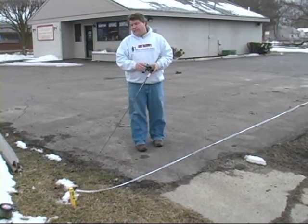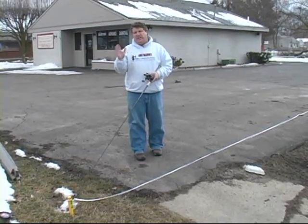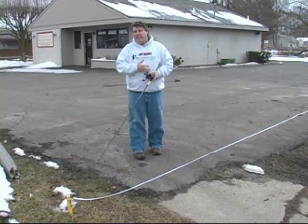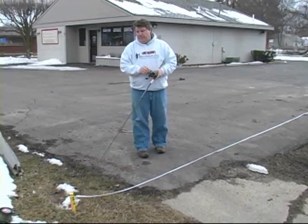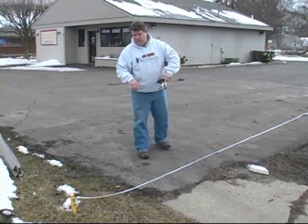We just took a little bit of line off our spool. We figure about eight linear feet for every foot on the counter is about right, so you can kind of guess. We were at 97, so we took off about 25 feet of line and we're going to see where that gets us. I put the line back onto the spool, put my line back in the release, zeroed my counter, and I'm going to walk back to 100 and see where we're at.